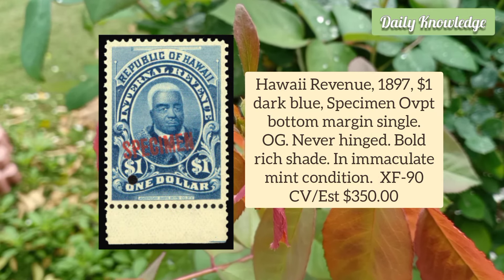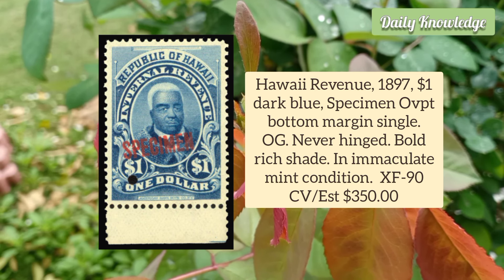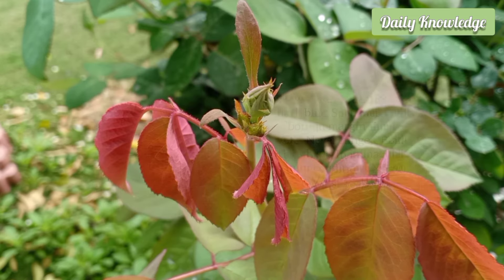Hawaii Revenue 1897 $1 Dark Blue, Specimen Overprint, Bottom Margin Single. It has original gum and is never hinged.